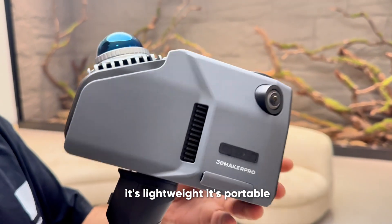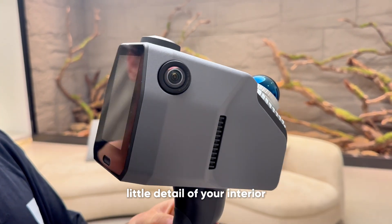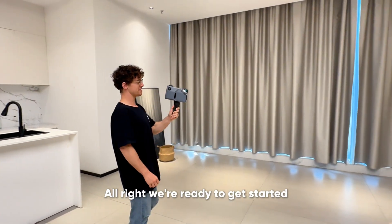It's lightweight, it's portable, and it's very good at scanning every little detail of your interior. Alright, we're ready to get started.